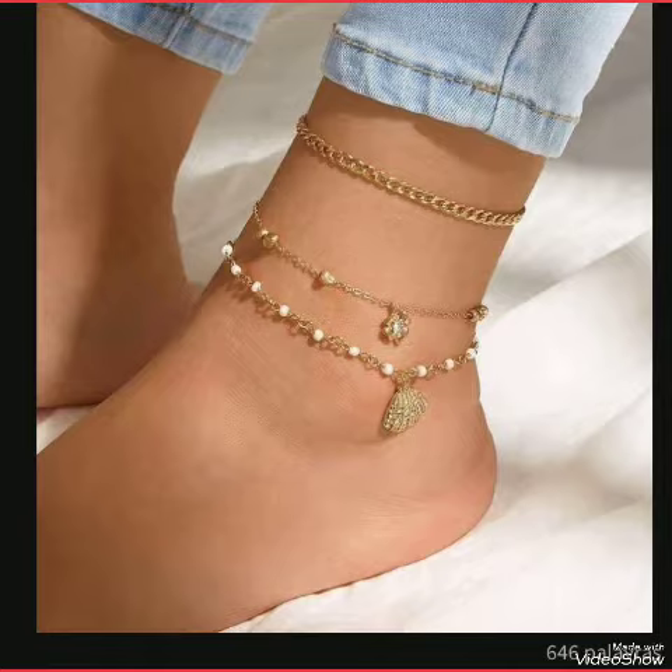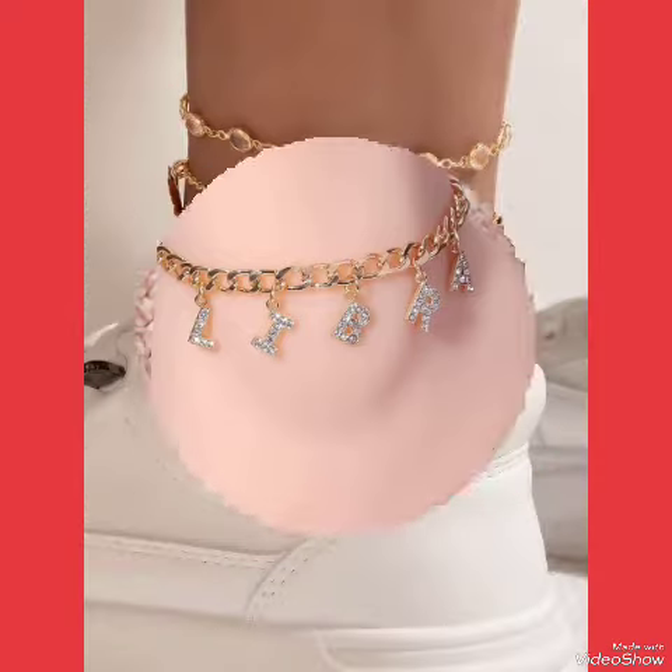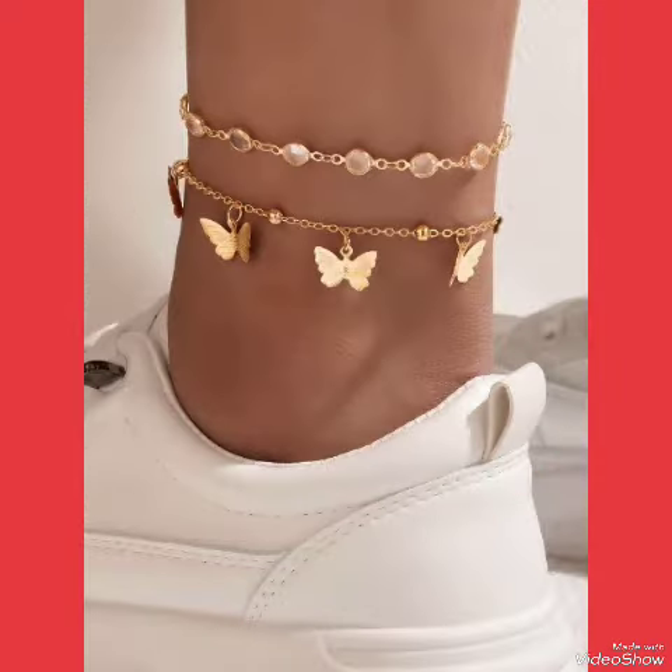If you want to buy these designs online, I will tell you the best three websites from where you can buy them: amazon.com, ebay.com, and dailyexpress.com.